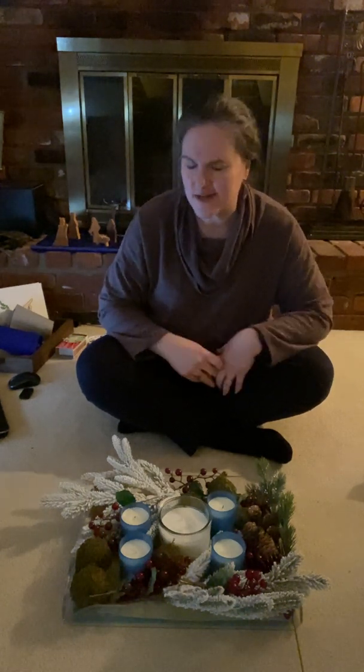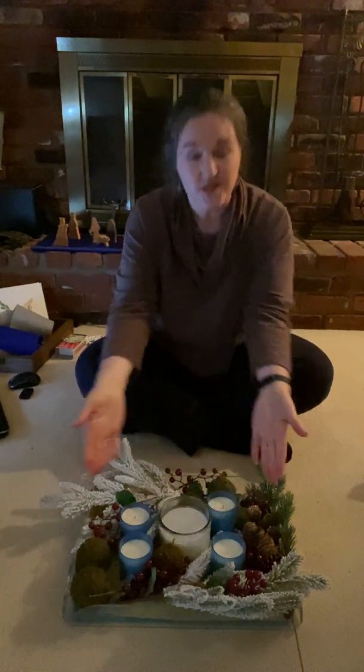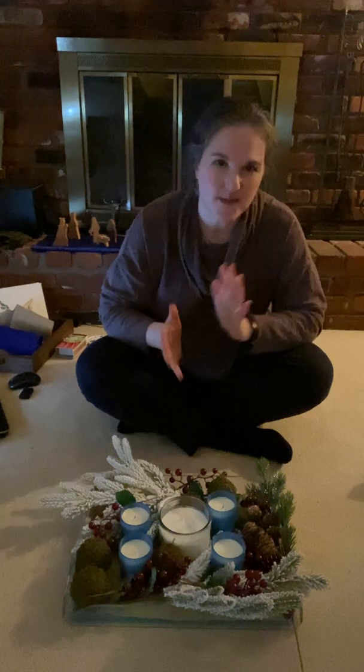One of the ways that we mark Advent and help us remember what this season is really all about is to have an Advent wreath. This is the Advent wreath that I made for my house. Mine is not super traditional because it's not actually a wreath — it's supposed to be on a circle. Because a circle has no end, and that reminds us that God's love has no end.